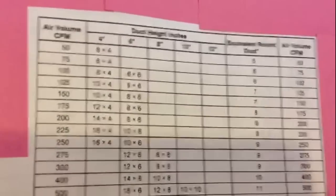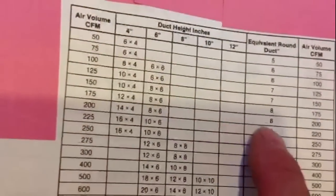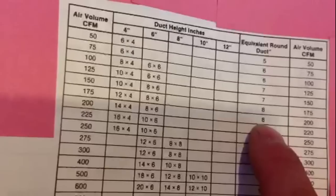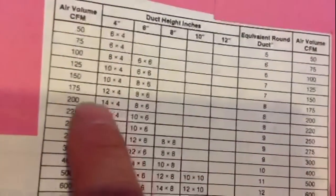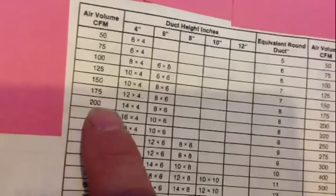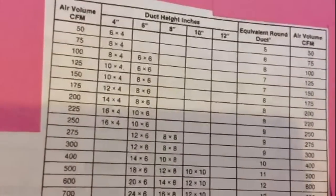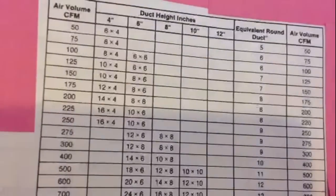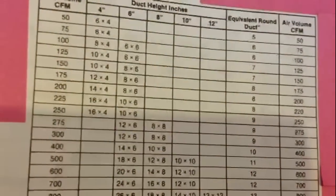That's why I always say go with 8-inch — you'll probably get around 200 CFMs per run. So you need at least 5 or 6 of them minimum so your furnace runs correctly. I just wanted to give you a brief overview on ductwork sizes and CFMs.